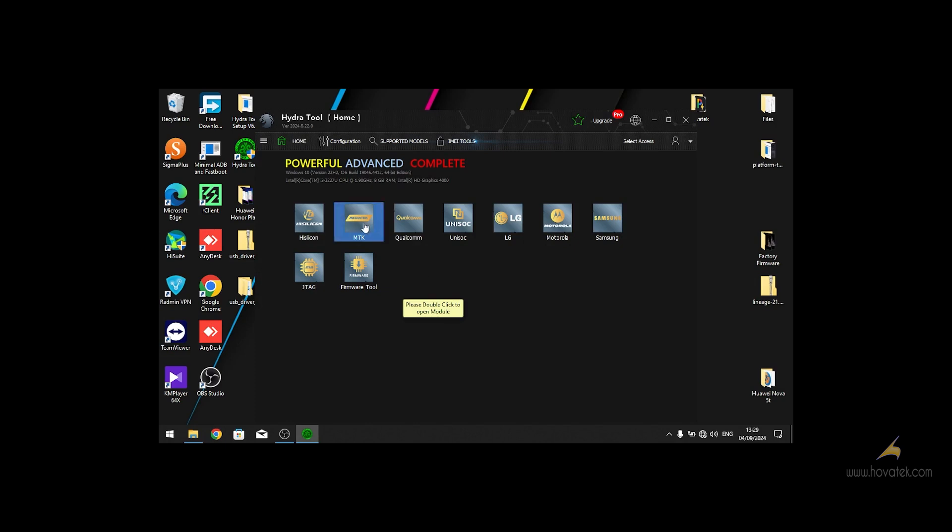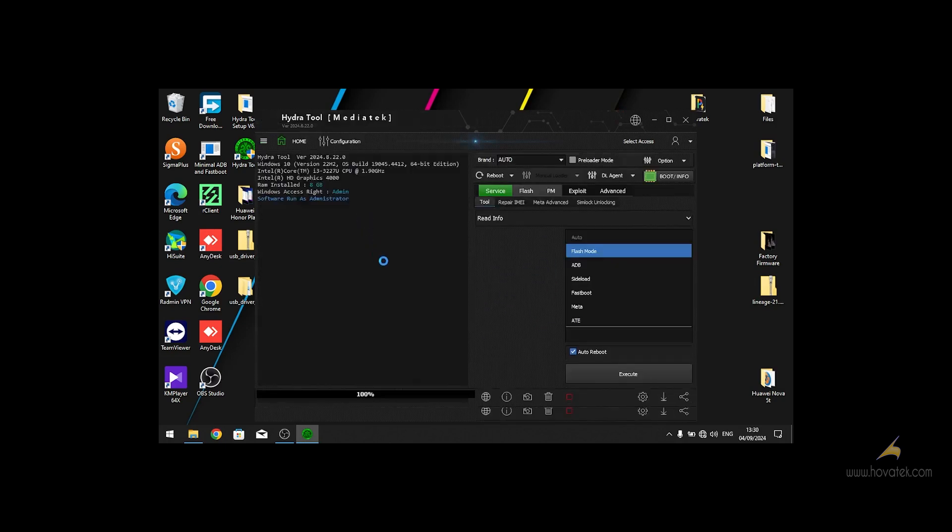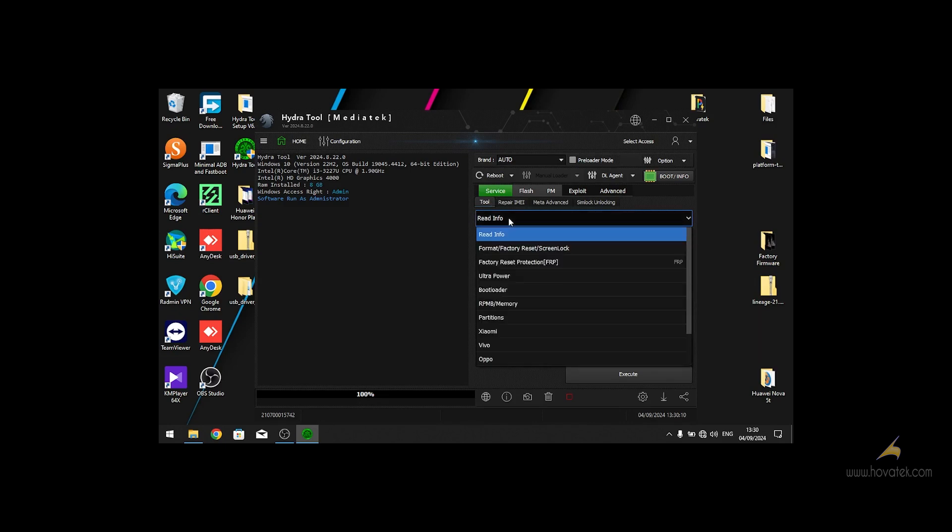On the home page, double-click on the MCK mode. Then go to the Service tab. Under the Service tab you see two options, and on the drop-down menu you go to Partitions.